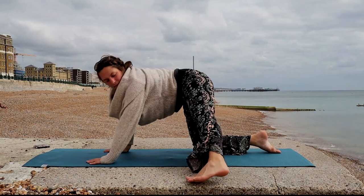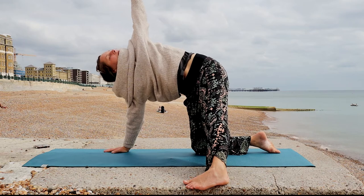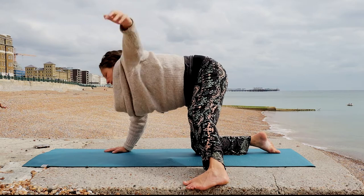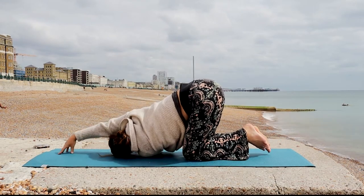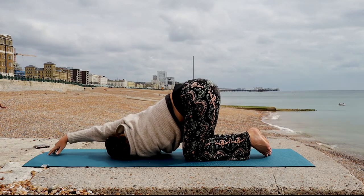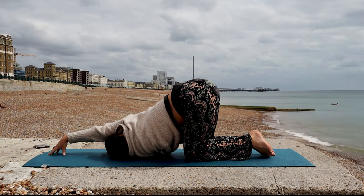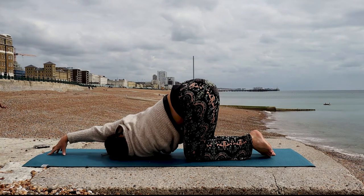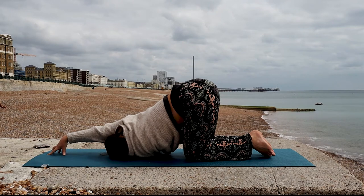And step the right foot out. We are going to take the right arm and extend it all the way out. And then from here, thread it through the body, allowing the shoulder and the cheek to drop down to the floor, walking the other arm over your head. We're going a little bit deeper into the shoulders here, releasing all the stress and tension that you're holding within the upper body. Allow your body to sink.